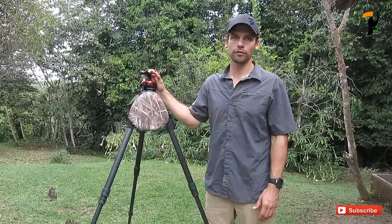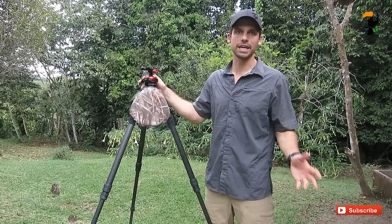Hi everyone, my name is Glen Bartley and welcome to another video blog. I'm down here in Ecuador and I wanted to share a little bit of a review of a new product that has come onto the market, the Unique Ball.